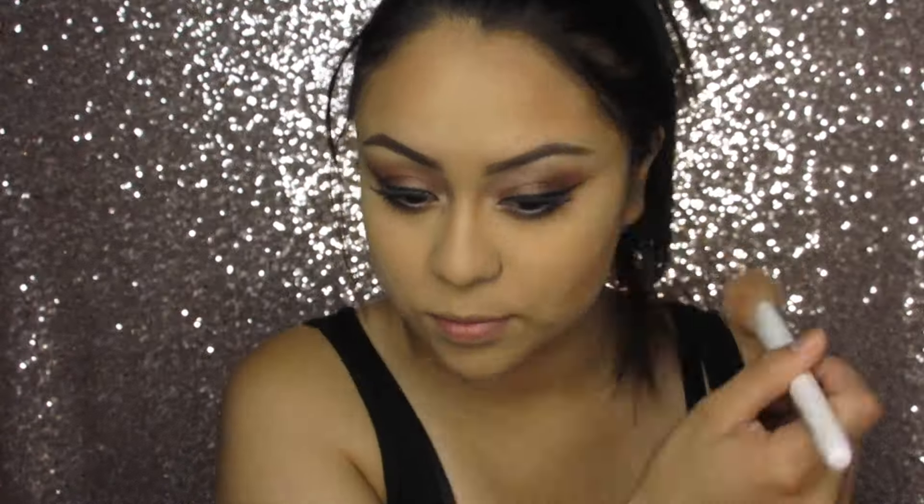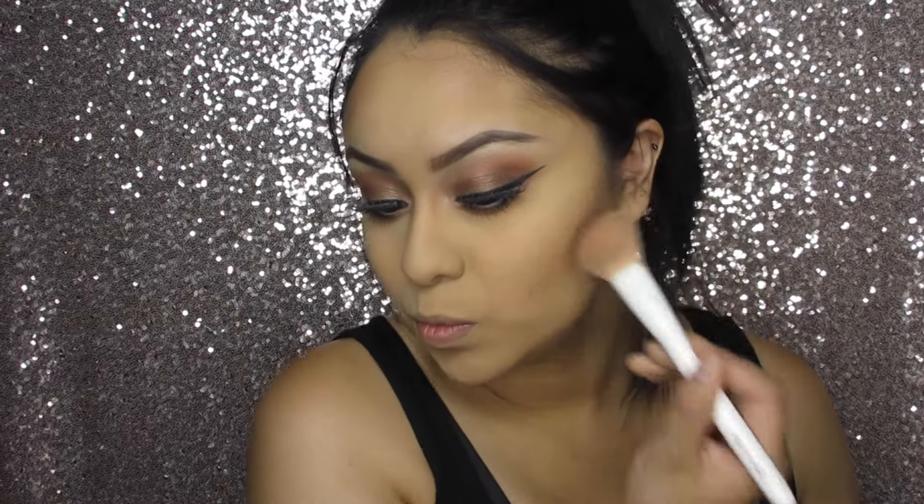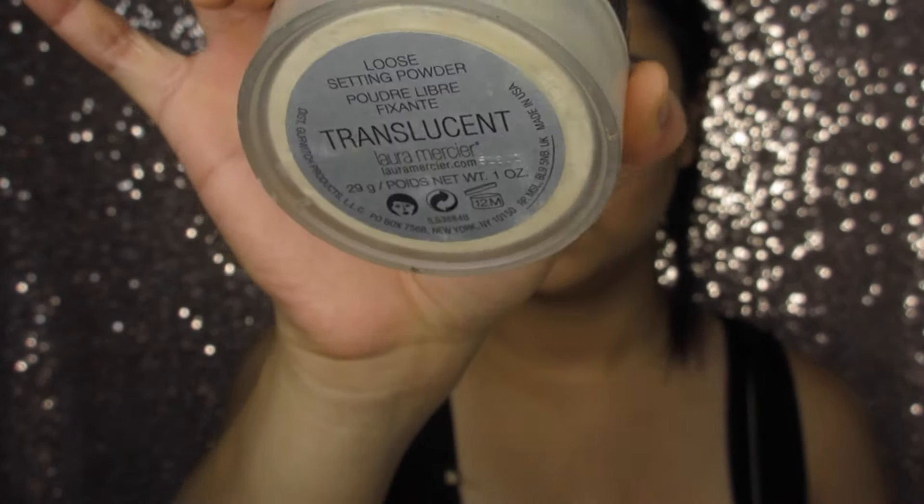Then I'm going to take the Shade and Light Contour Palette by Kat Von D. Then I'm going to take the translucent powder by Laura Mercier and define my contour.